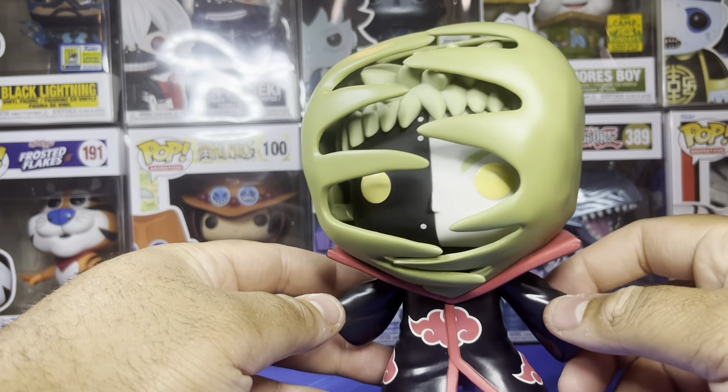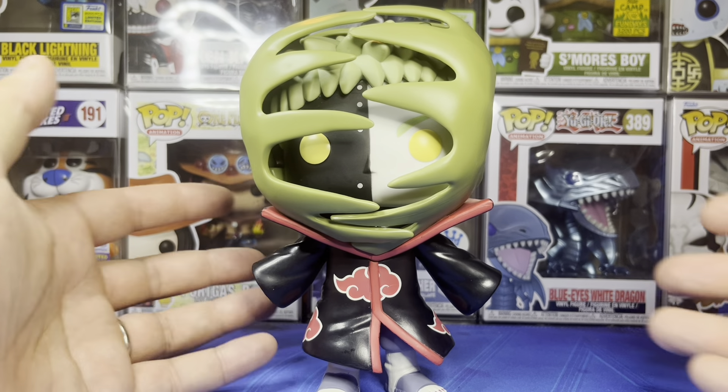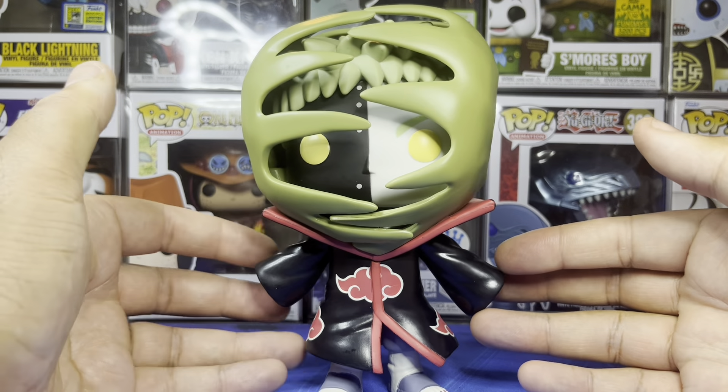It stands pretty well, no big problems there. Looking at the feet and everything, it looks cool — a little awkward but pretty cool. It's not the most stable but it'll work. I love the Akatsuki cloak kind of moving in the wind. His arm area — you can see there's nothing up there, they could have painted that black or something, but it is what it is. It's Zetsu — that's what you expect. Not the most crazily designed character, but they did a good job with it and I like it. Let's get this bad boy on the rotator and give it one spin.